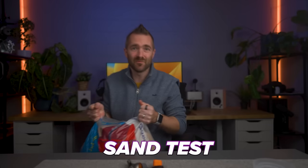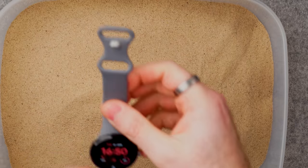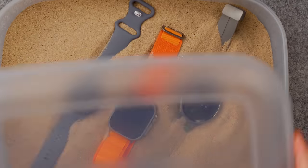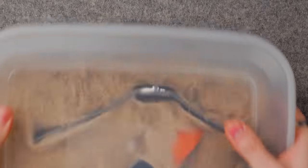Now, something we all do once in a while is go to the beach. So how do these watches handle that gritty sand that always gets into places that it shouldn't? I'm going to be looking for two things here: firstly, if the sand has damaged the watches in any way — any scratches to the casing or the screen. And secondly, I'm looking for crunch — how much sand gets in all the nooks and crannies and crevices of each watch?